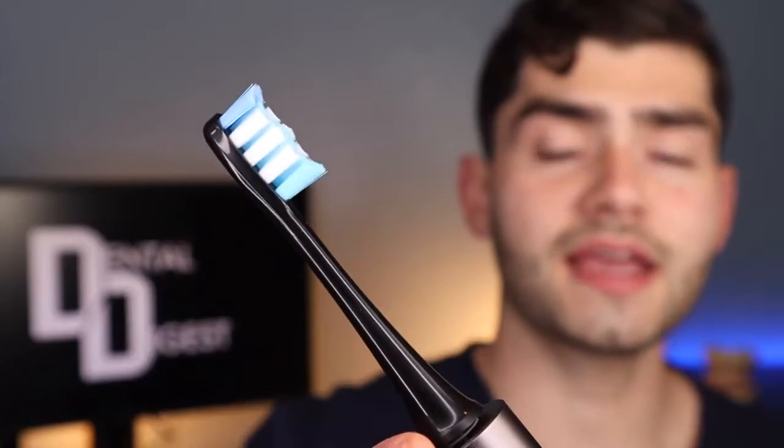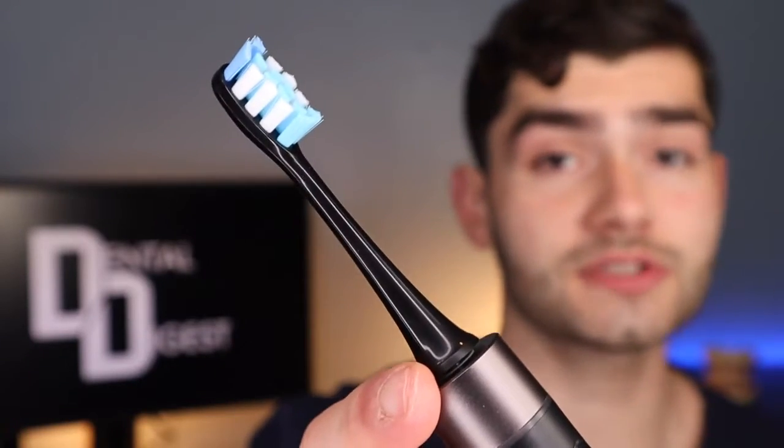It also comes with eight spare bristle heads, so you're good for a full two years of brushing. It's IPX7 water resistant so you can take it in the shower. It has a wicked fast charger, a 30-day battery life, a fading bristle head indicator telling you when to switch out the bristles, and a sleek traveling case to store the toothbrush and two additional bristle heads.